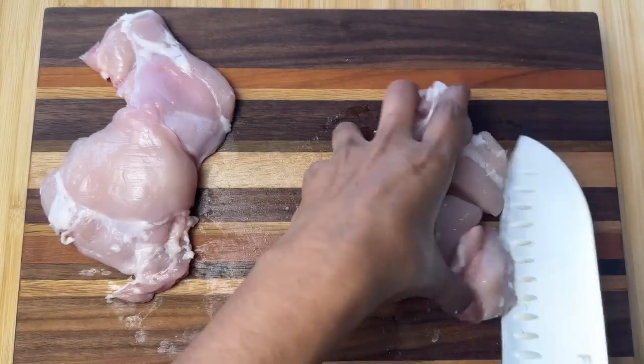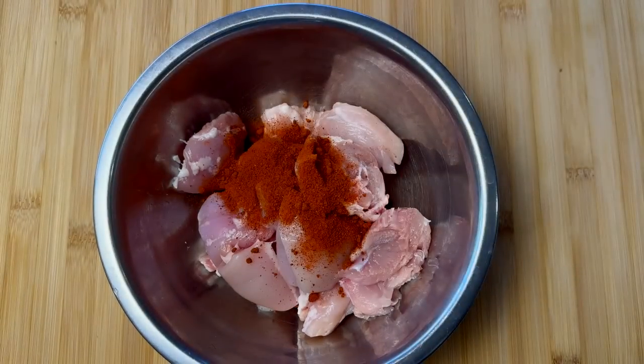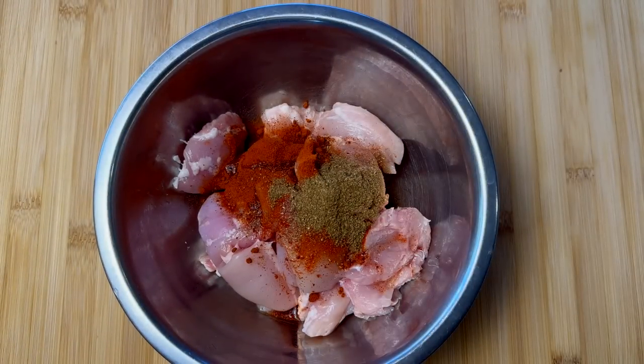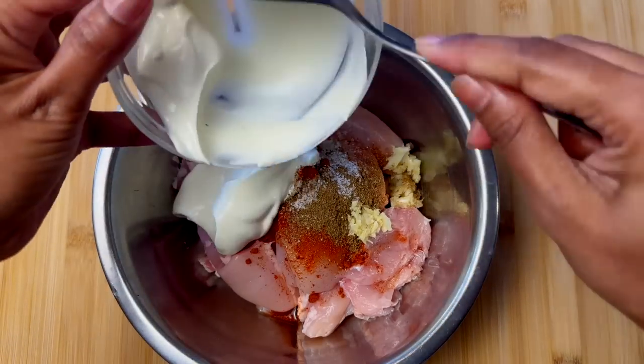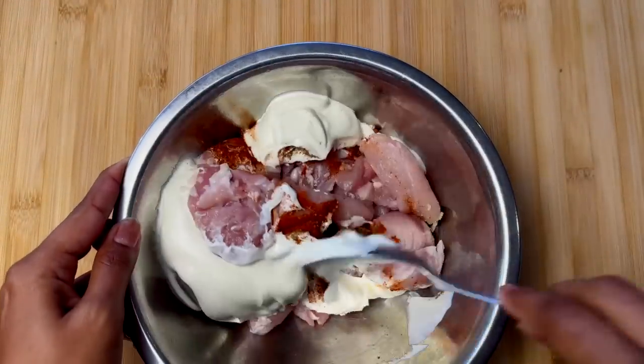Now let's add the spices: 1 teaspoon of Kashmiri chili powder, 1 tablespoon of lemon juice, 1 teaspoon of garam masala, 1 teaspoon of salt, 1 teaspoon of ginger garlic, and half a cup of plain yogurt. Mix them well and let this marinate for about 2 hours.